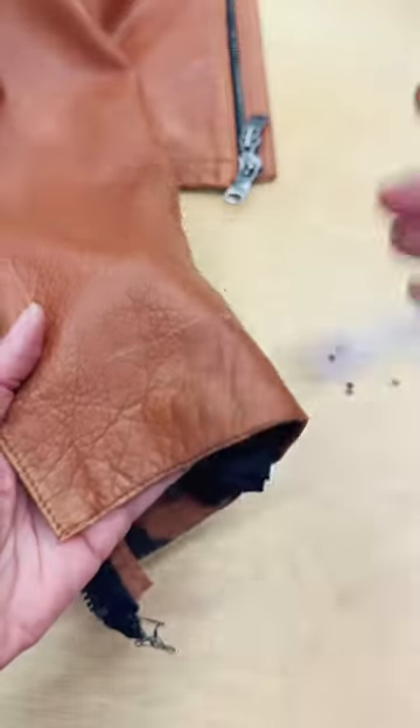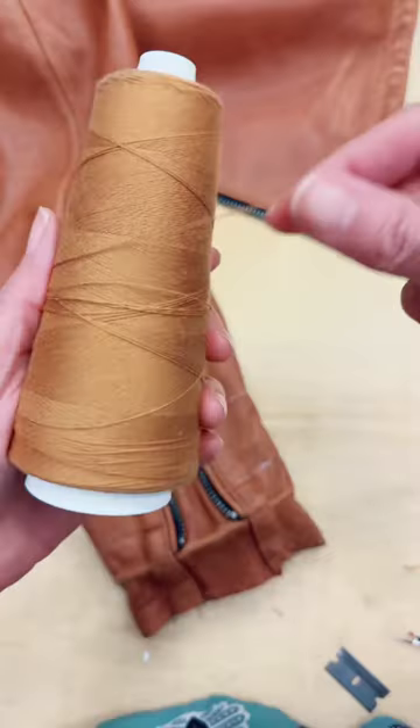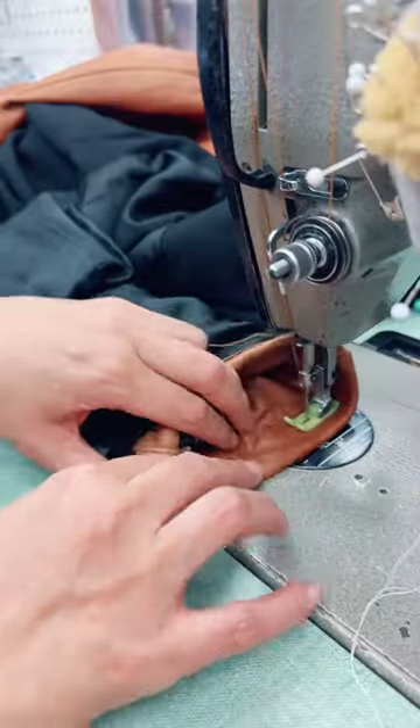I like to use this white heat erase pen when I work with leather. The rest of the job is pretty standard, although the last top stitch is the scariest for me.